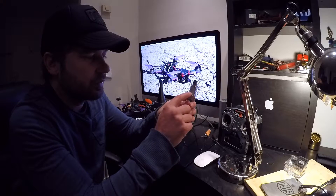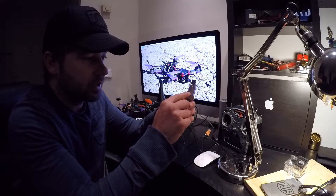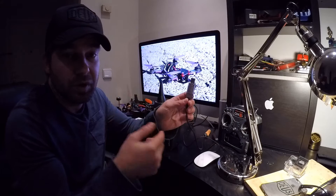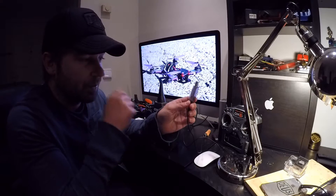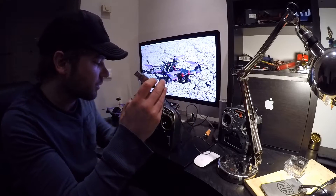This dongle supports XDR, G4, G5, Aerofly, and Phoenix RC. What I did was put it in G4/G5 mode. If you have a newer dongle it goes up to G7, so put it in that mode — the other modes don't work.